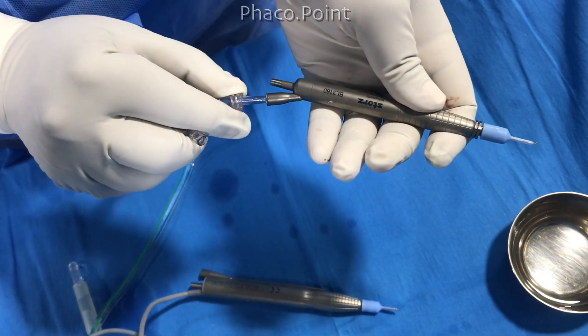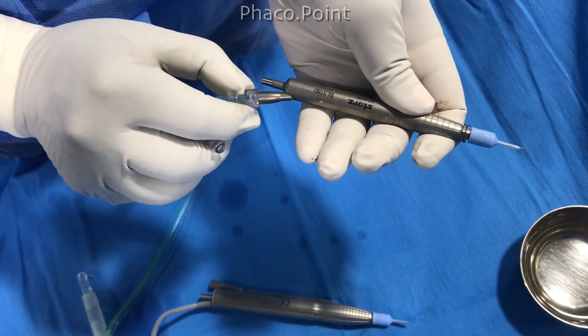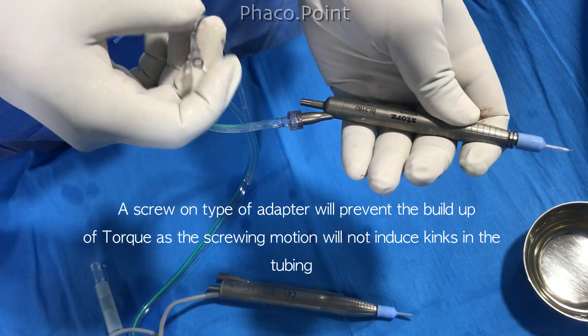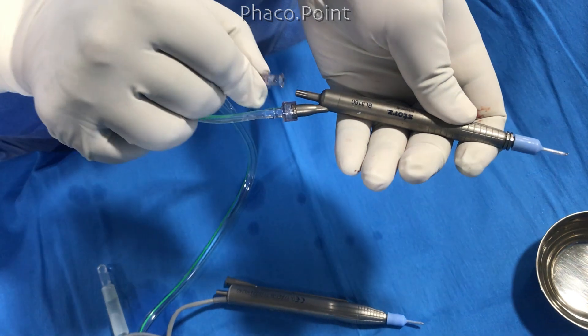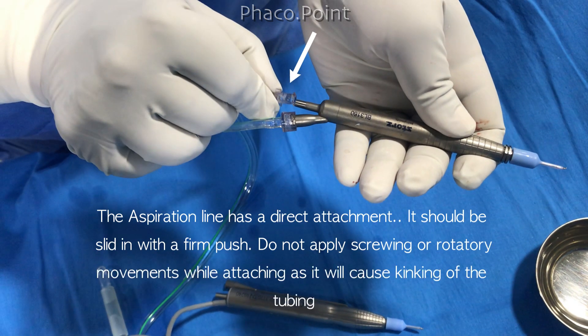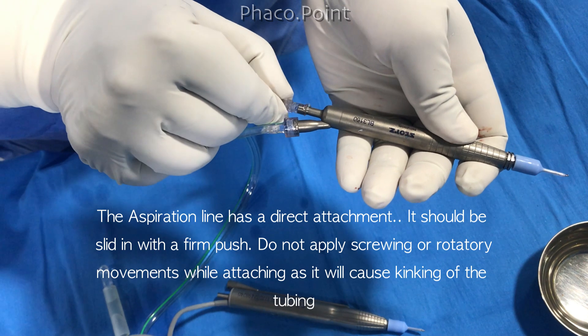The irrigation line has a screw-type adapter. This screw-type adapter will prevent the buildup of torque, as the screwing motion will not induce any kink in the irrigation tubing. However, the aspiration line has a direct attachment — it should be slid in with a firm push. Do not apply screwing or rotatory movements while attaching this, as it will cause kinking of the tubing.